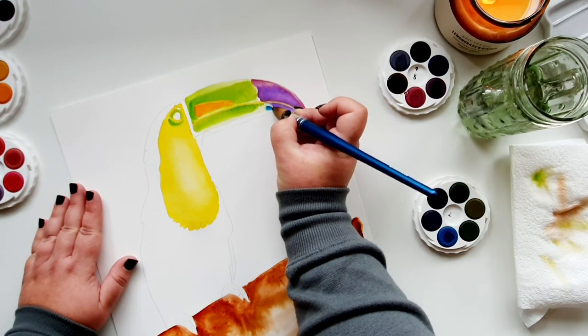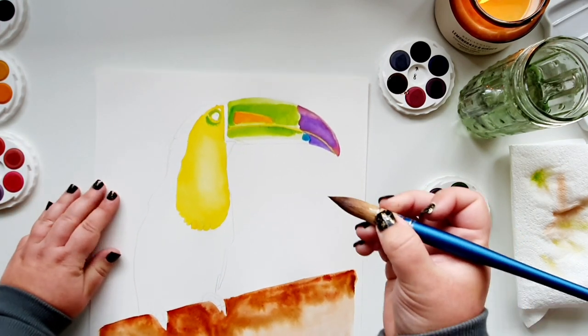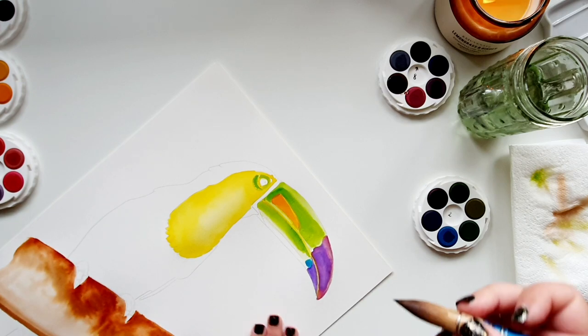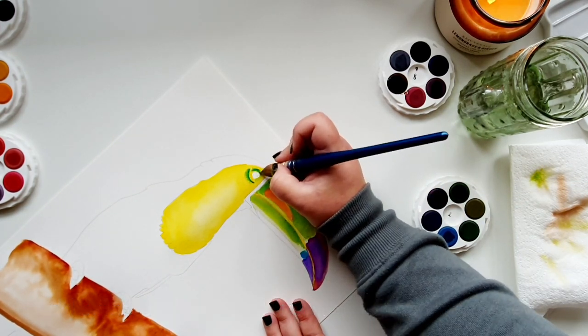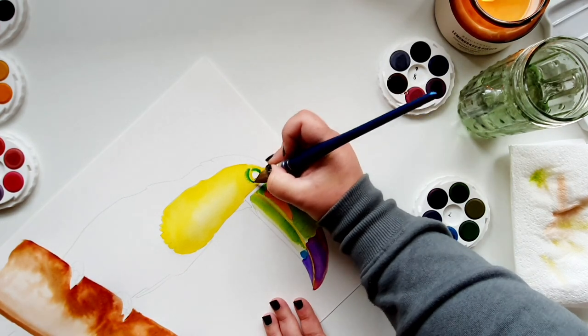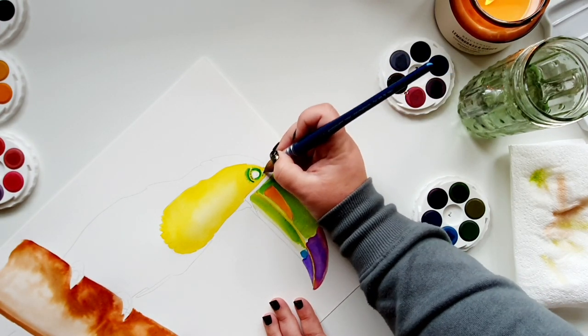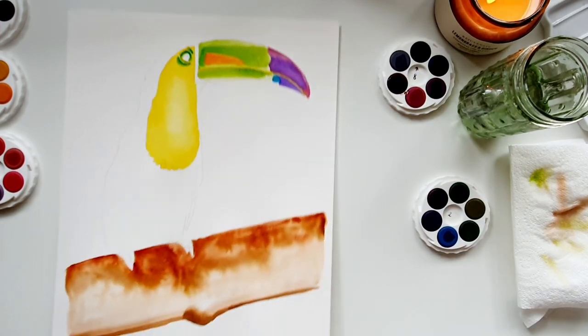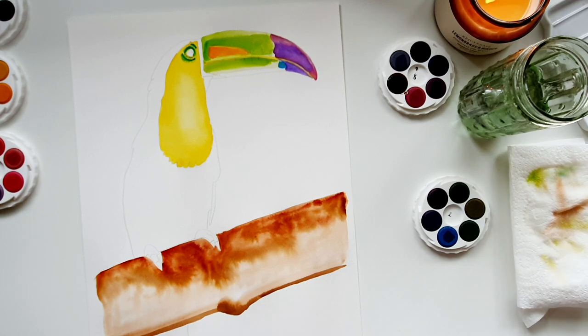I'm going to use that same blue to work on the eye — bringing it onto the already painted area, just outlining that area. Then I want to throw in a few dots with the blue just above the eye. By working on a bigger piece of paper you get more movement with your watercolor — on a smaller sheet you're not going to get all the bleeds and blooms you may want.